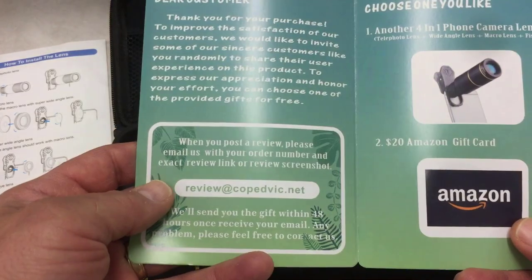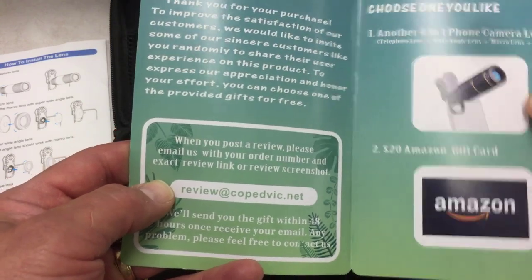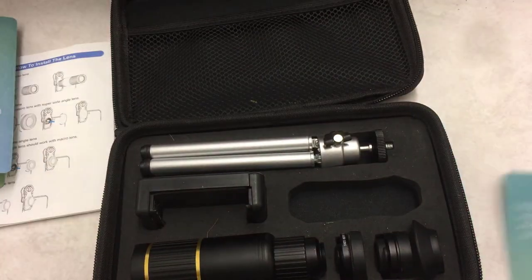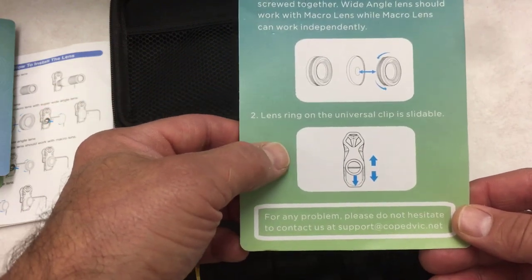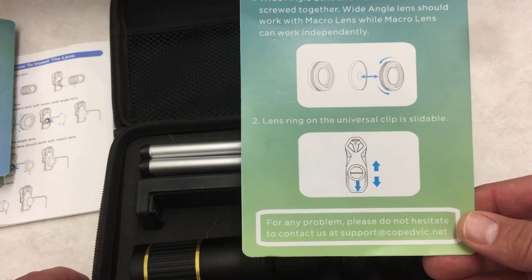There is also a free gift — if you do a review and send it to them, they will either send you another four-in-one or a gift card. They've also got a warm tips card showing how the lenses can be used together or separately, and they want to make sure you know it is adjustable, because otherwise you might put it on your phone and think it doesn't fit.